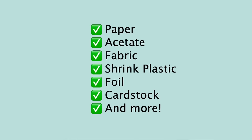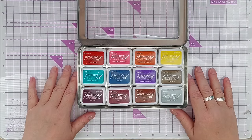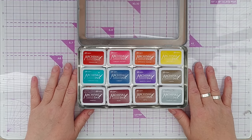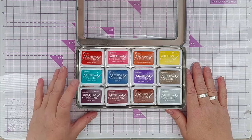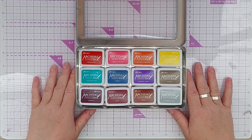They are permanent on many surfaces - you can stamp on paper, acetate, fabric, shrink plastic, foil, and cardstock, and probably most other things you can think of. It's worth giving it a go on a spare piece of whatever you want to add ink to. They are fade resistant, so they should not change color much as long as you don't leave them in direct sunlight for too long. They're also acid-free, which will help them maintain their color over a long period of time.